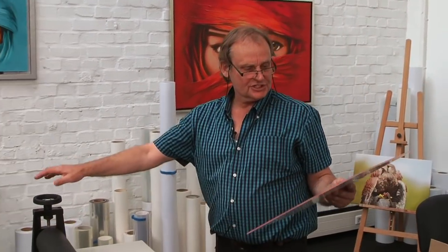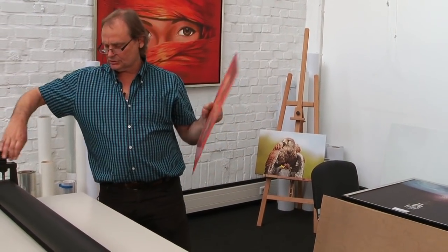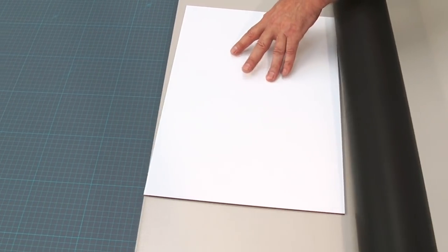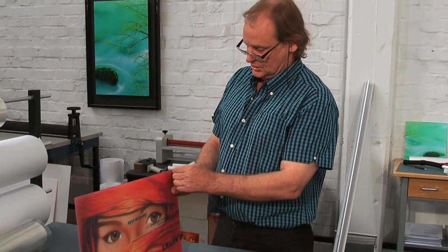For safety reasons, since all the materials are relatively expensive, I add a little bit more pressure by letting the upper roller rest on the lower roller and move it through in this direction. I turn it back and rotate it by 90 degrees, one more time. Now we check whether we have a good result by removing the protective layer from the acrylic.